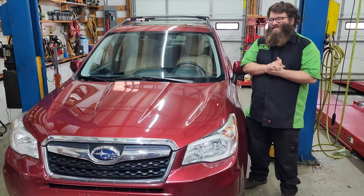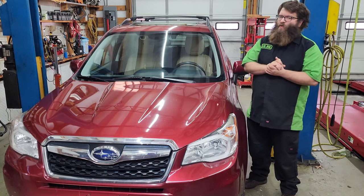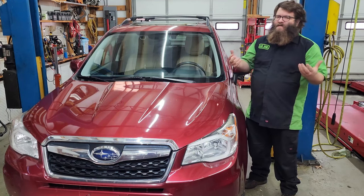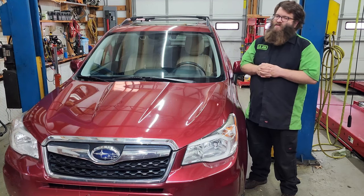Welcome back to another episode of Automotive Insight. Today we have a 2016 Subaru Forester with a 2.5 liter. The customer states that they're hearing a humming noise, and the noise and the tone changes with speed. So let's check it out.